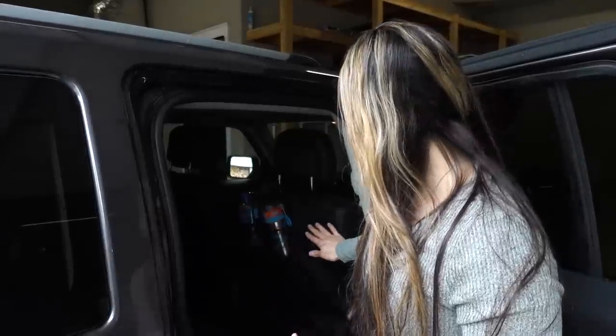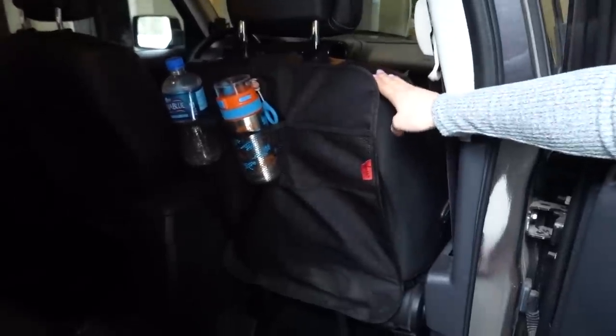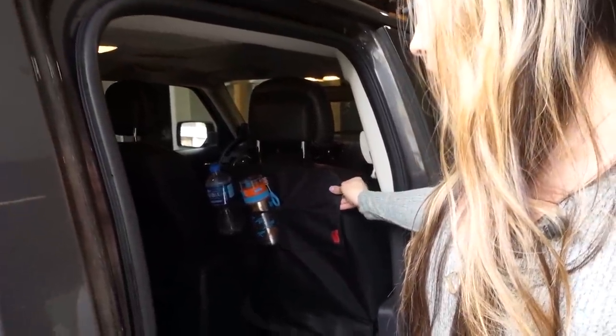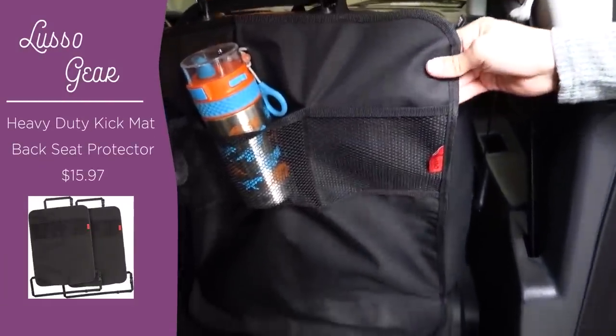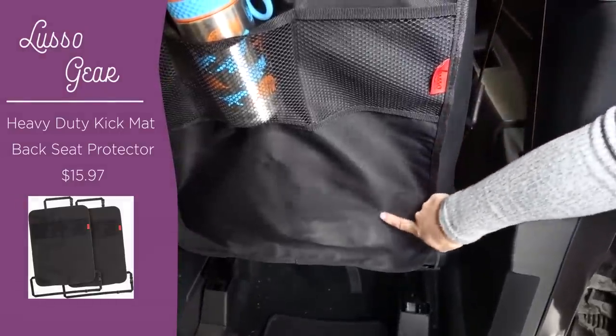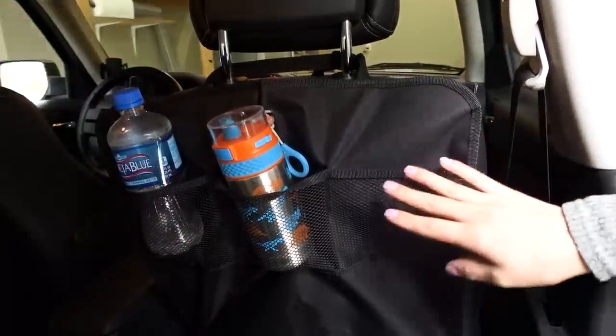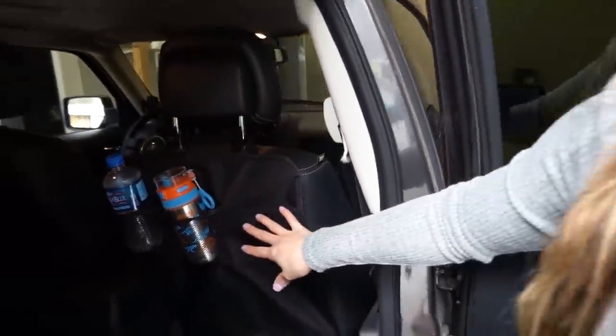Now we're gonna move to the backseat. Something I've dealt with having leather seats is that my son would get in the car after playing outside and rest his feet up against the backseat, causing a lot of dirt on the leather. So I invested in kick mats — they're really affordable on Amazon. They essentially just protect the back of your seat from dirt from your children's feet, and this made a big difference because I wasn't constantly wiping off the back of my seat.